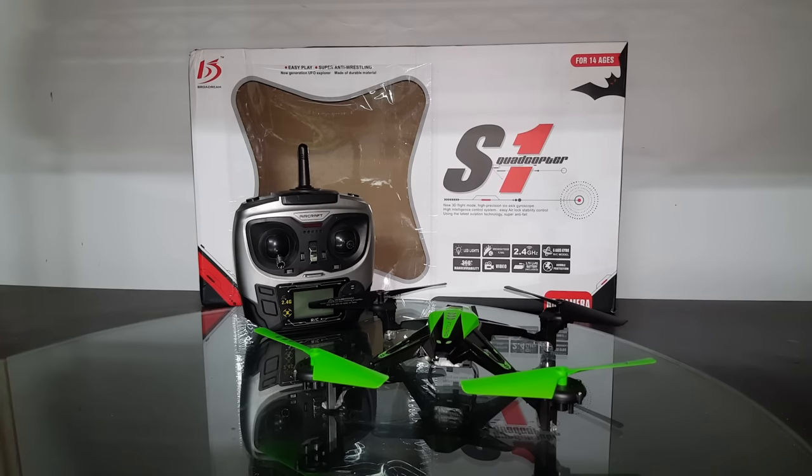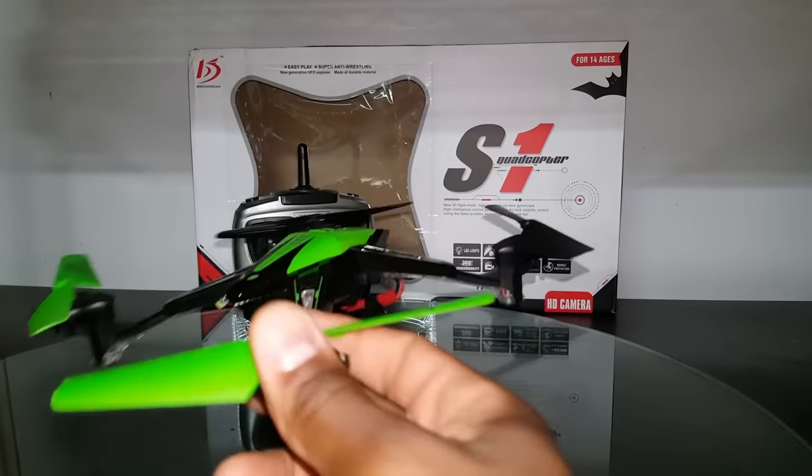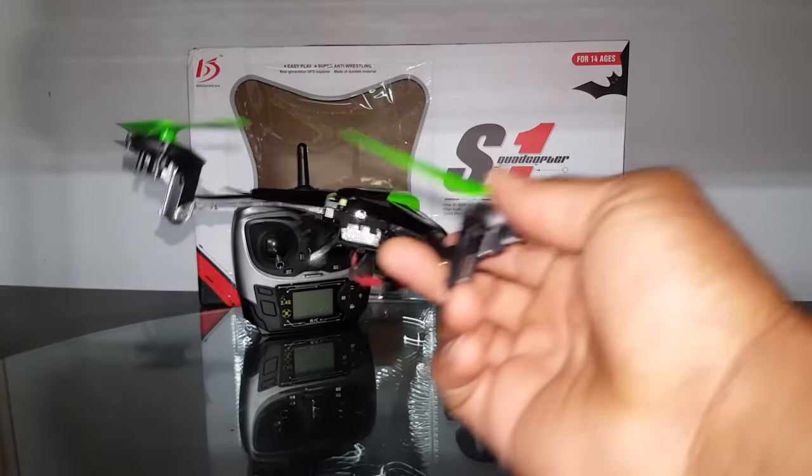What's up YouTube, you're checking out the Frequent Flyer and this is my review of the Bo Chiang S1 quadcopter. I'm hearing that in Chinese the J makes a CH sound, so if that's true then this company is pronounced Bo Chiang. So this is the quadcopter here, the S1, and this thing is pretty awesomely designed.